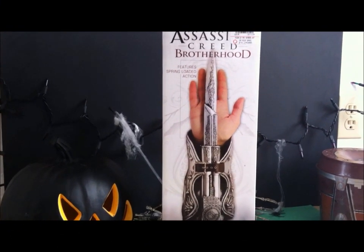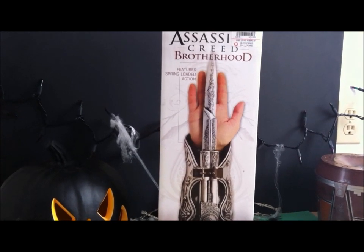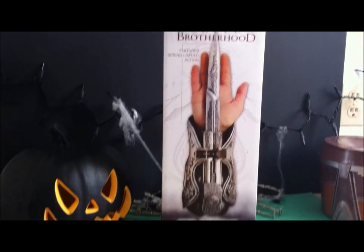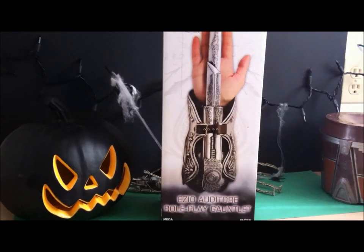Happy Halloween YouTube! It's Chase from Burnout Inc., and I'm going to be doing an unboxing and a review of the new Assassin's Creed Brotherhood Ezio Auditore Roleplay Gauntlets.